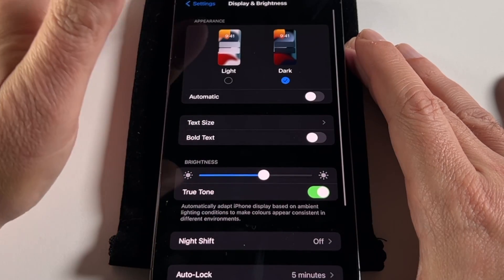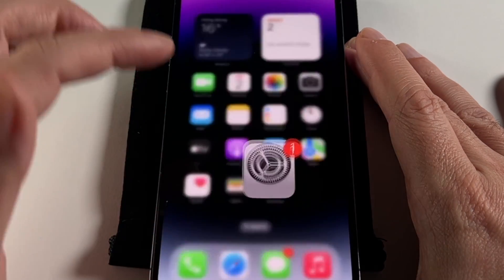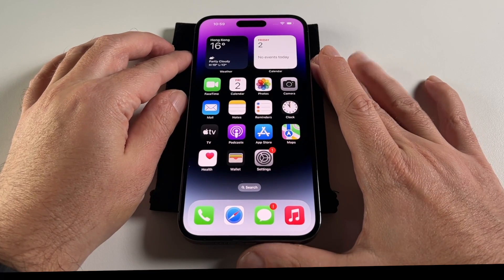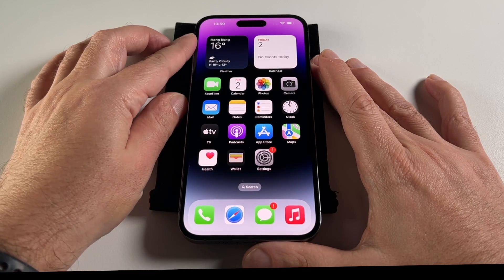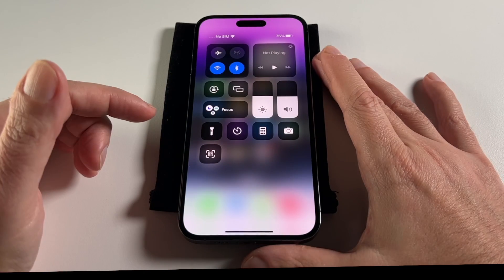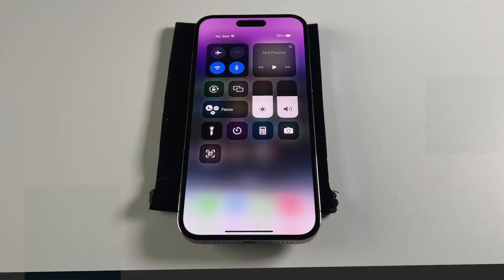So anyway, that's basically it. Let's go back to light mode — I always prefer light mode. Adjusting the brightness is a basic thing, but it's one of those things that if you don't know how to do it, it's very frustrating. I personally prefer to use the pull-down Control Center, but if you want to access all those other functions, it's best to go to the Settings menu. That's it for today, see you guys next time!